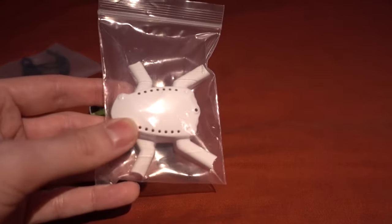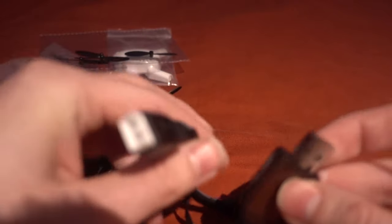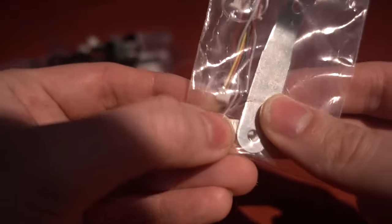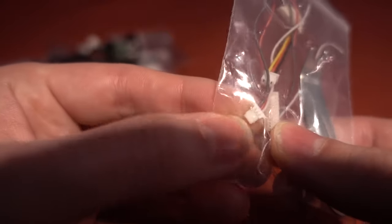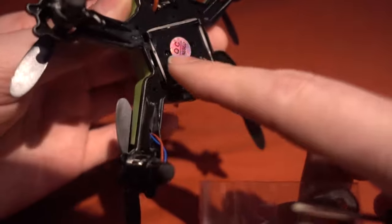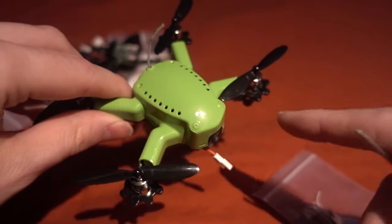You are given some prop protectors, which means you could technically fly this one inside. There's also the alternate canopy and spare props. You get a balance charger that charges off the balance port of the battery, a prop remover, and the option of different receivers - a PWM receiver attachment and various pico connectors. There are loads of spare bands, and also a connector for a buzzer.